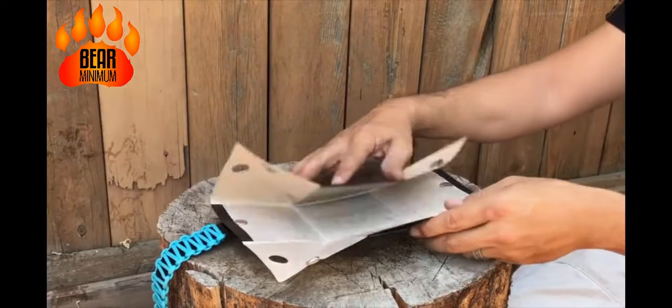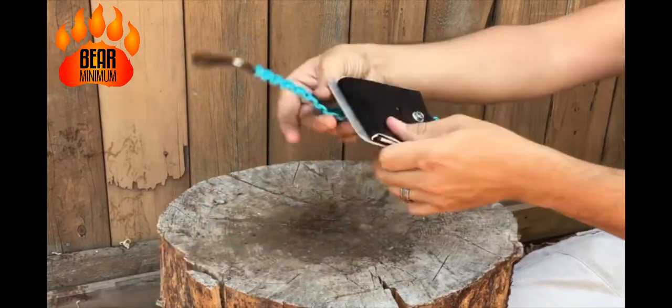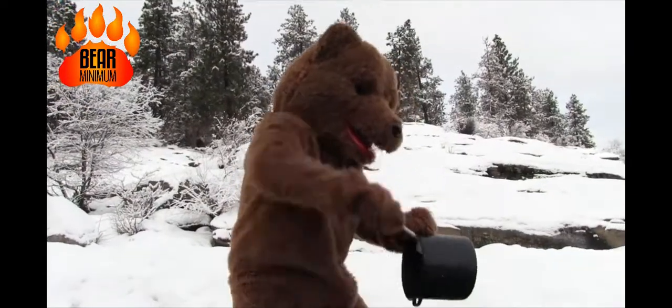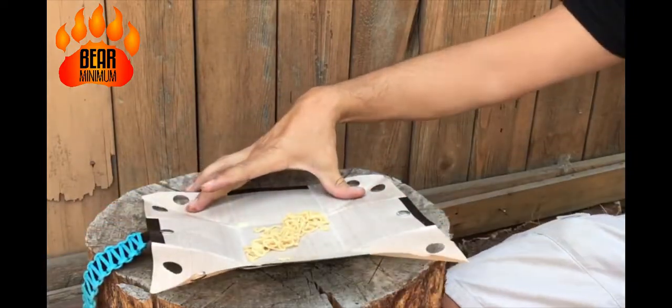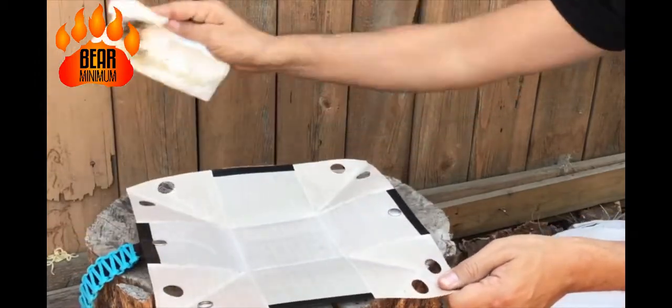Simply reverse the process and you can take your Bear Bowl back to flat and ready to pack. Clean up on the trail can be a real bear, but not with the Bear Bowl. Simply open the Bear Bowl flat and wipe it clean. It takes less time and water to clean the Bear Bowl than any other bowl on the market.